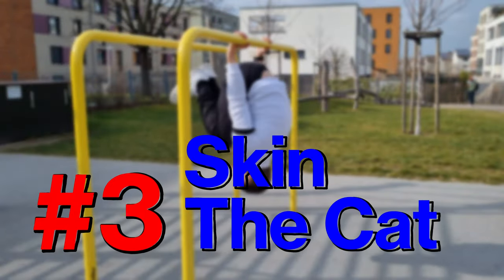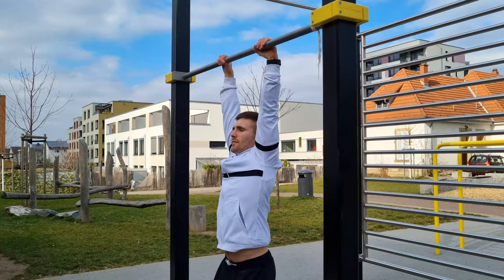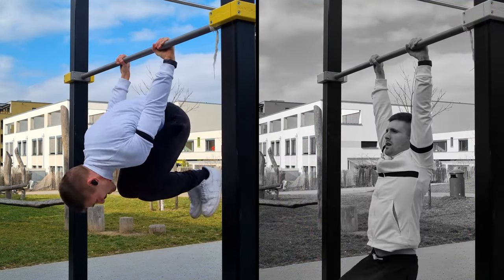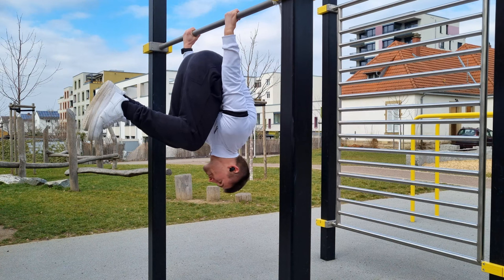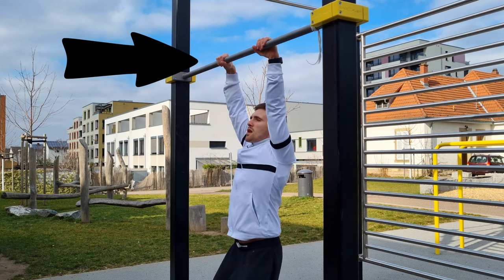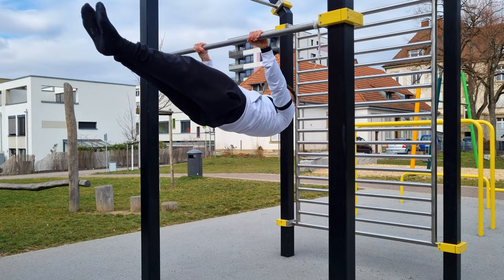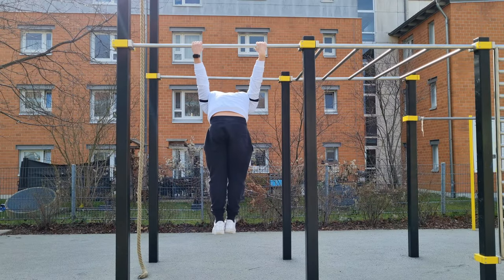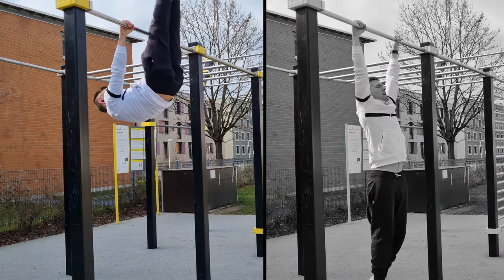The next exercise requires a bar: skin the cat. A killer exercise for your abs, core, and back. The hardest part is actually going up — beginners often struggle not with the transition but with the initial movement. The transition itself is relatively easy; you just have to be careful not to fall on your head, so a strong grip is extremely important. Keep your arms straight and maintain body tension at all times. This is an absolute prerequisite for mastering the front lever and back lever. As you get more comfortable, try different leg positions and use only pure strength — no momentum, especially in the beginning.